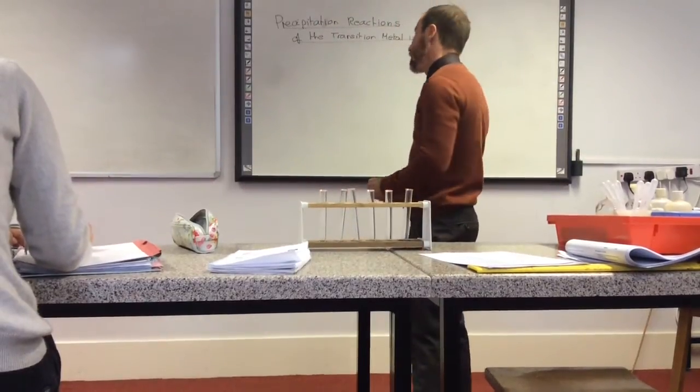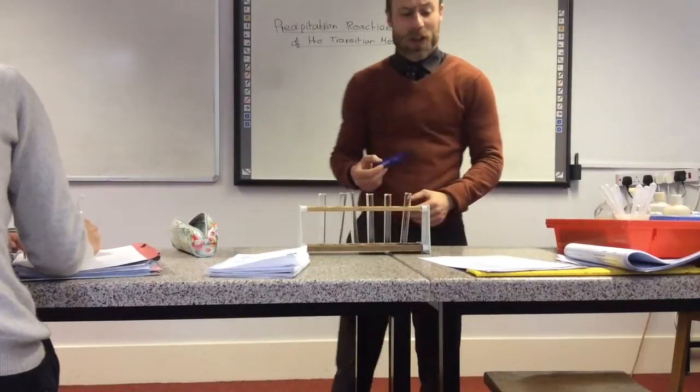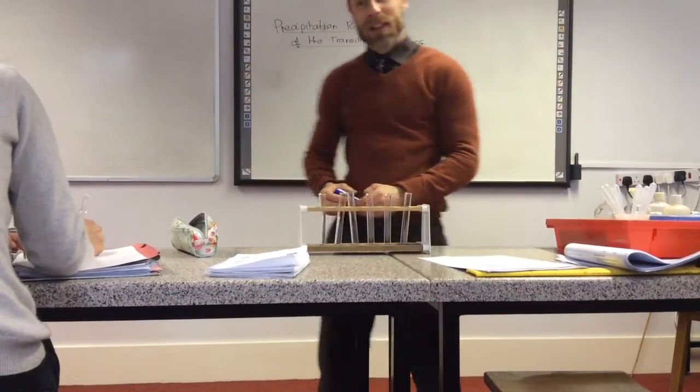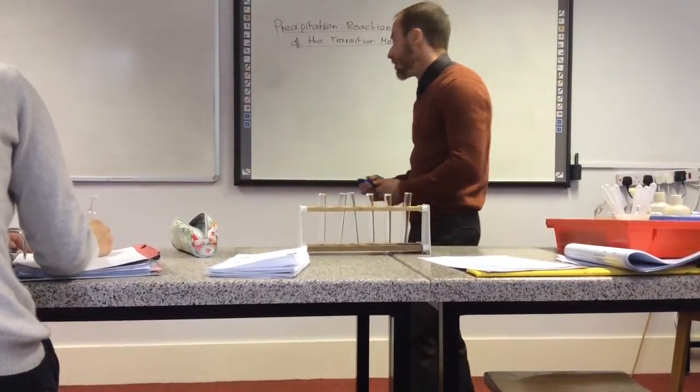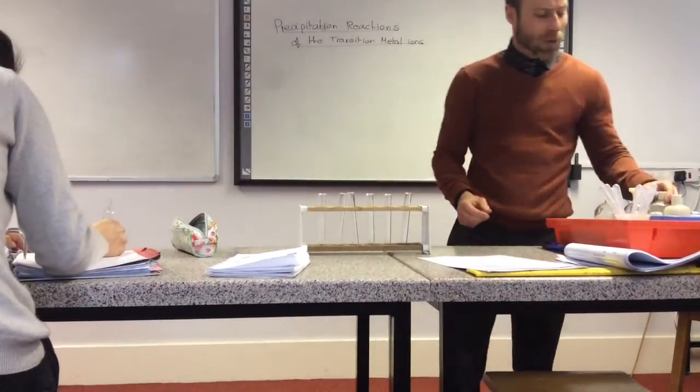We're going to do some transition metal reactions — precipitation reactions with sodium hydroxide. In the last lessons we did the equations, so we're going to start off with copper sulphate first of all.